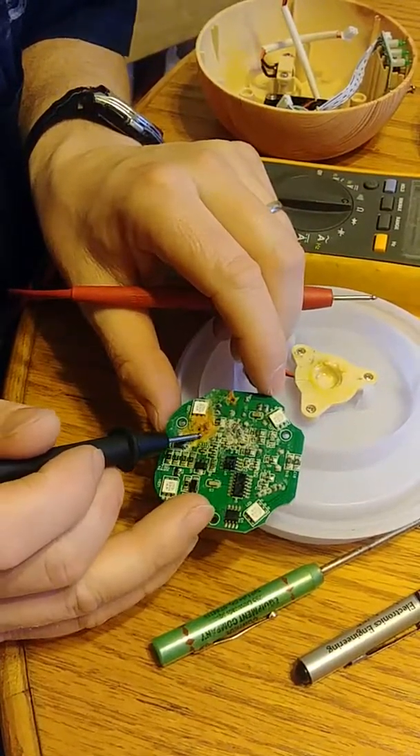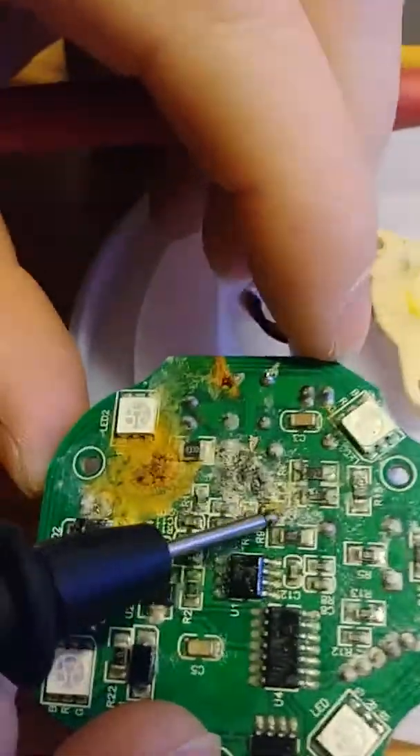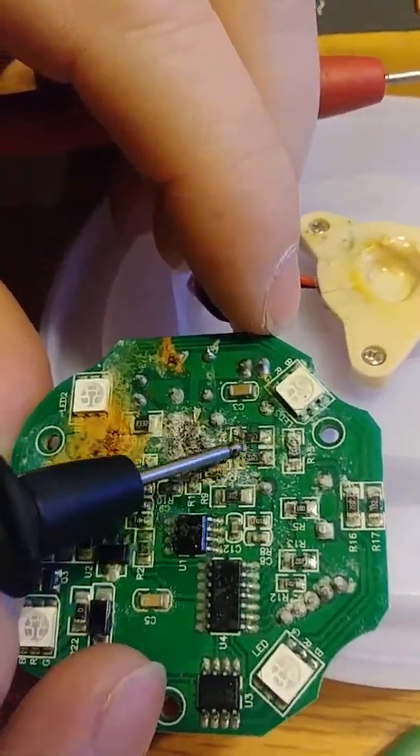You can get a good view on this — see all this buildup. What we can do is get a little bit of electrical cleaner and clean this up and see what's going on.